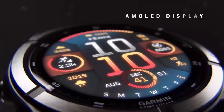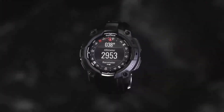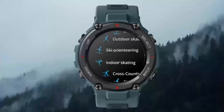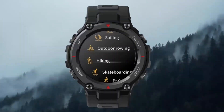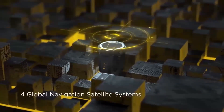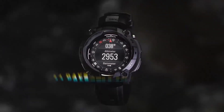So, what's the verdict? The Fenix 8 Pro is undoubtedly a massive step forward for Garmin. The crisp OLED screen is a game-changer, making the watch feel truly premium. The addition of voice control, calls, and an improved interface brings it closer to traditional smartwatches, while still maintaining Garmin's unbeatable lead in sports and activity tracking.